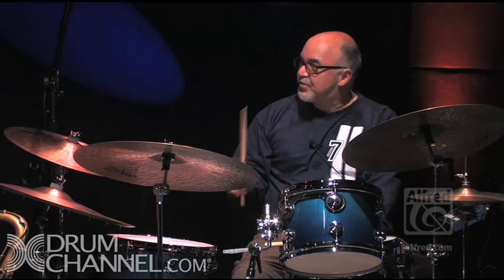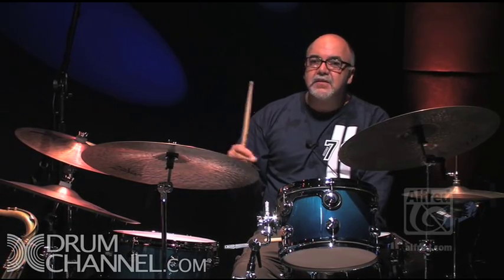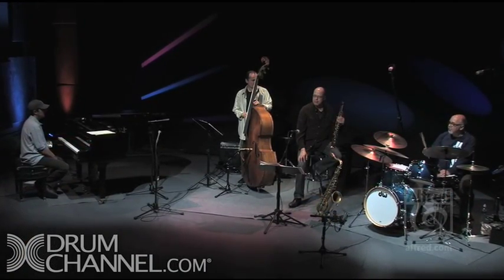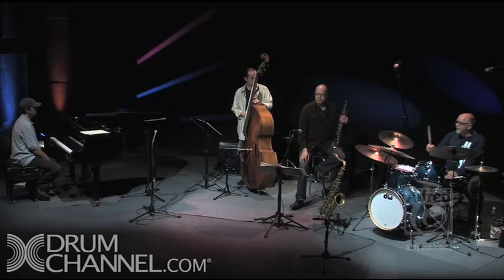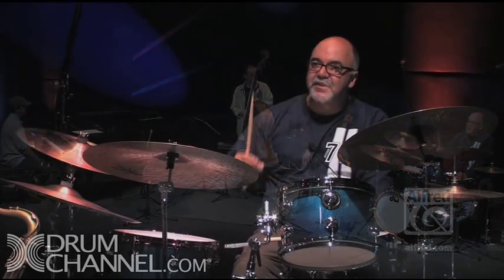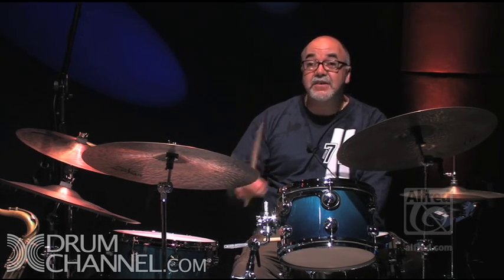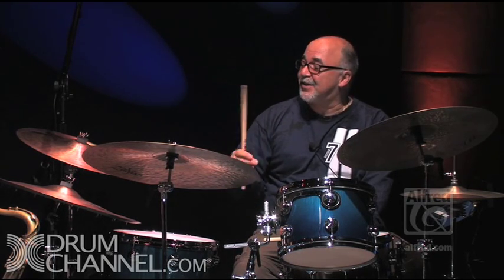Now, same tempo, I'll play the same thing, but I'll change the way I'm thinking about the beat. I'll be thinking of that triplet subdivision — the swung eighth note. I'll sing the offbeat triplet: ba-do-da-da-da-da-da-da-da. I'm honoring the spaces between the notes — carving out these spaces. This is going to change the way the beat feels; it changes my touch and a lot of things, just by changing the way I think about it. Here we go.